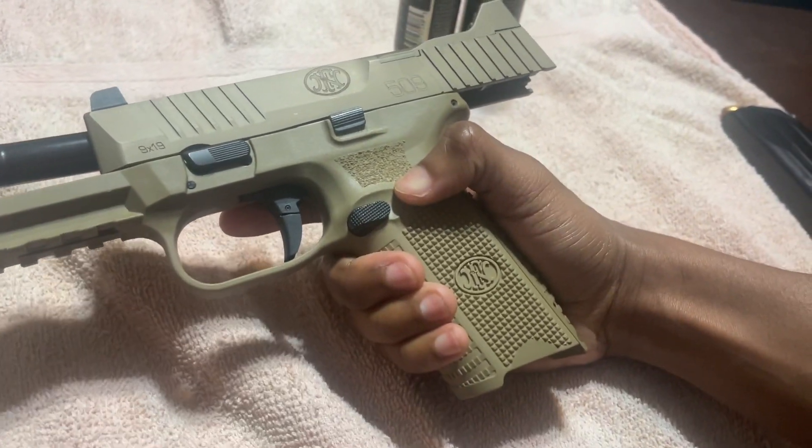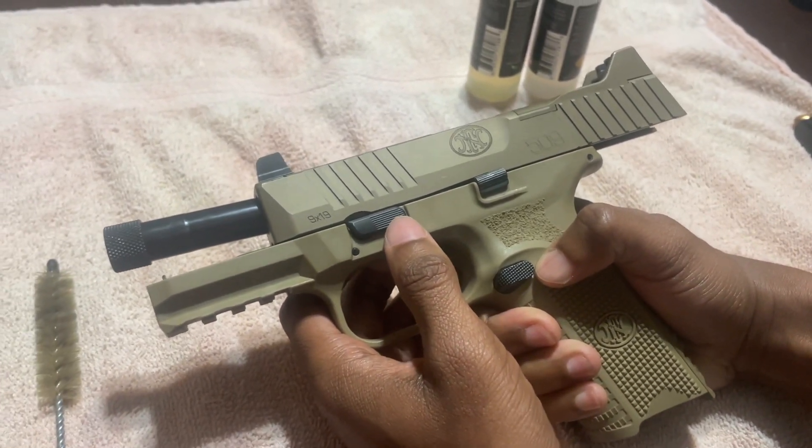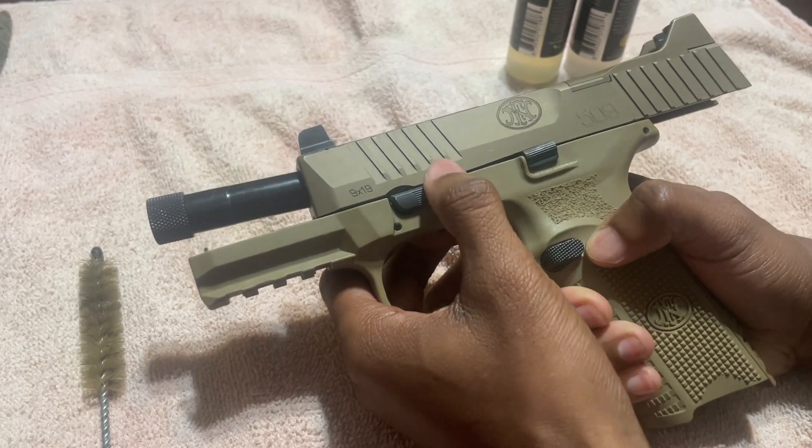Now we're going to start the breakdown process of the gun. First thing you want to do is use the slide release. On an FN Tactical, it doesn't go up — it goes down. So you go straight down.